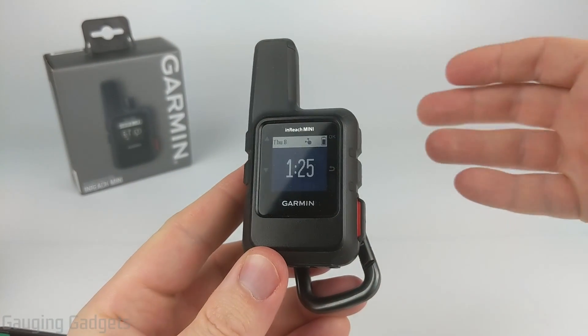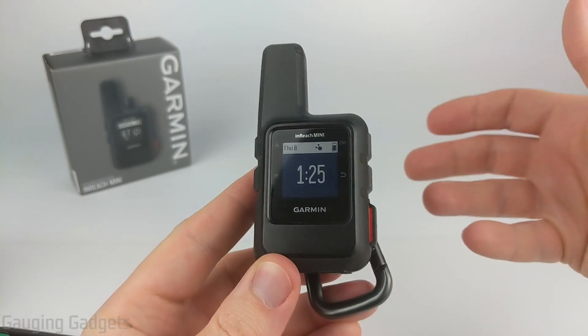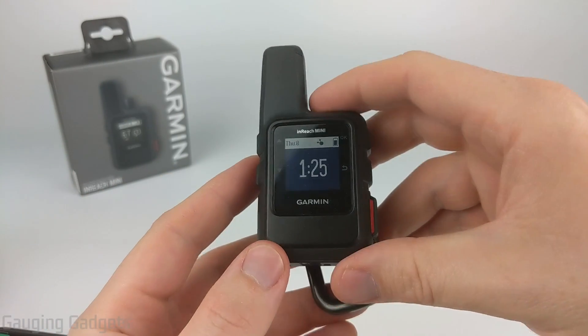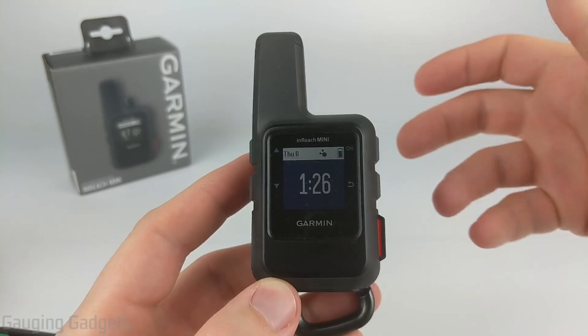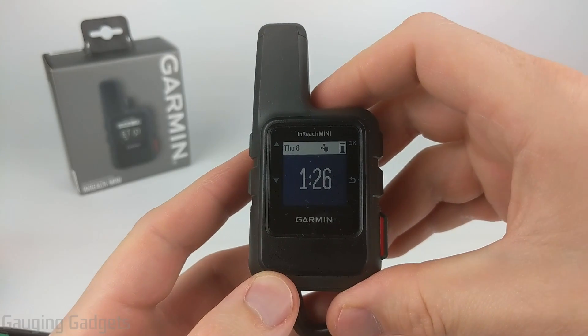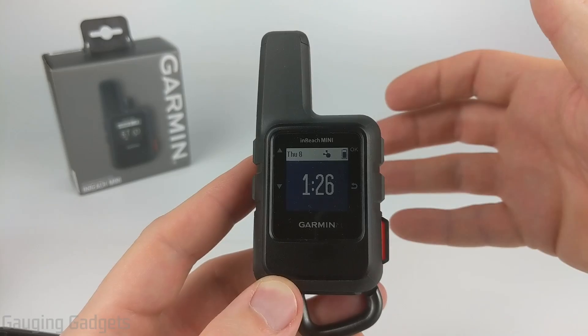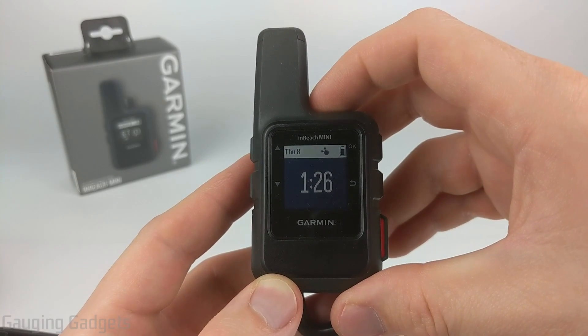Before we get started I want to talk about the cost associated with receiving weather information on the InReach Mini. Depending on the plan you get, it will be considered a text message. With the subscriptions for the Iridium Network, the safety plan is going to be the cheapest, giving you 10 text messages a month, meaning you could receive the weather 10 times in a month.